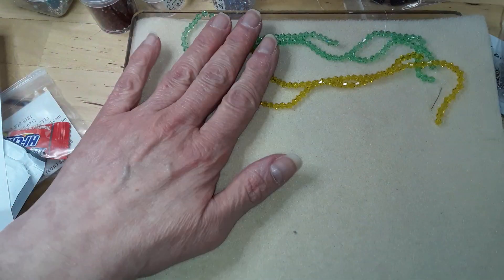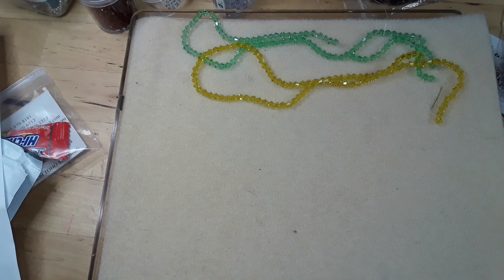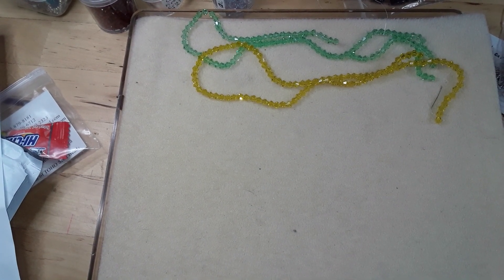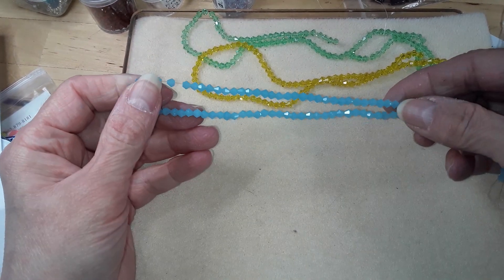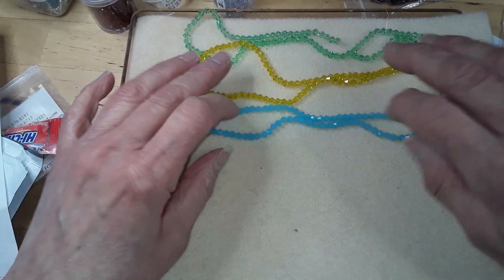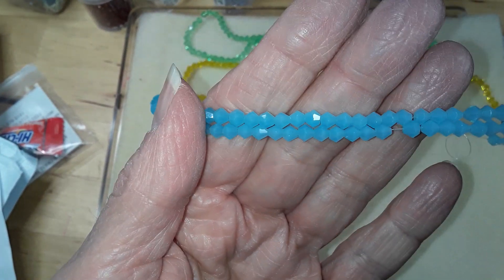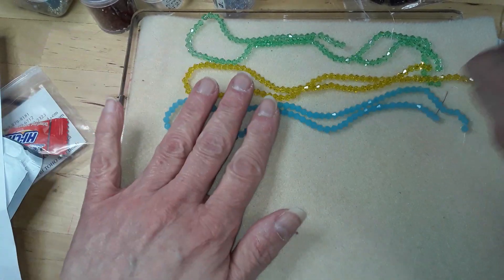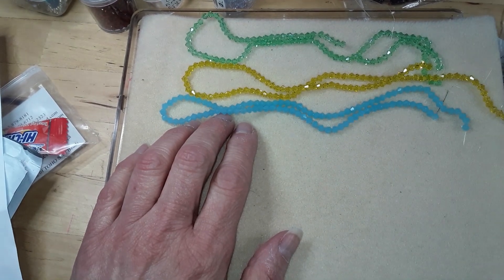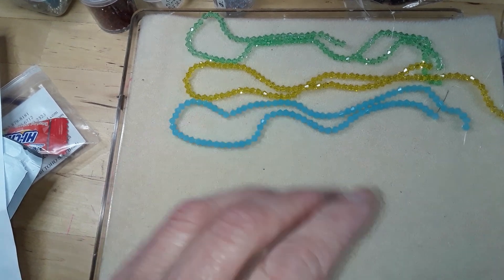So basically they were 69 cents after discount, not 99 cents. I also got a 15-inch strand of 4-millimeter jade blue bicones. My phone just messed up and separated this on me — I'm not going to check. These were also 99 cents.